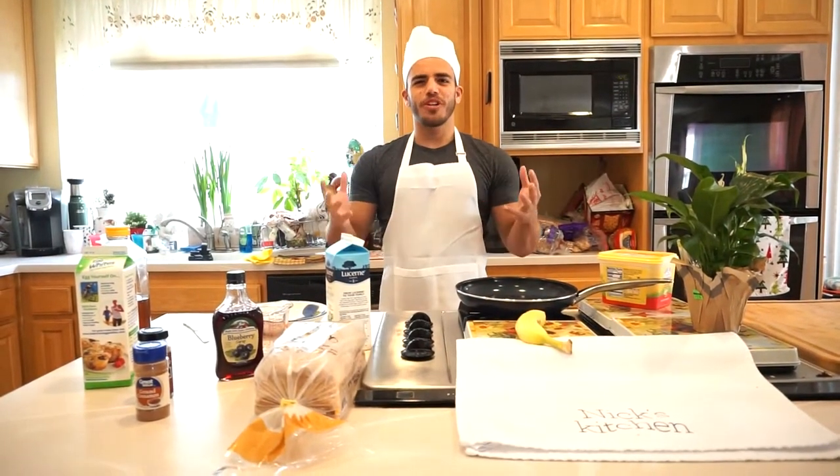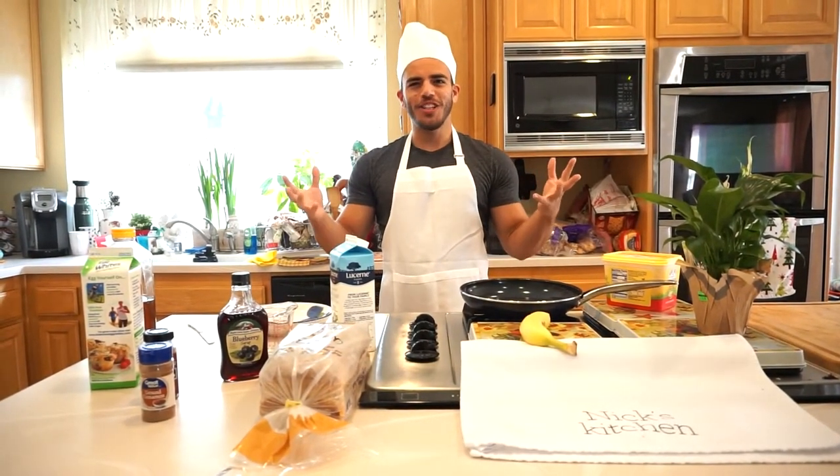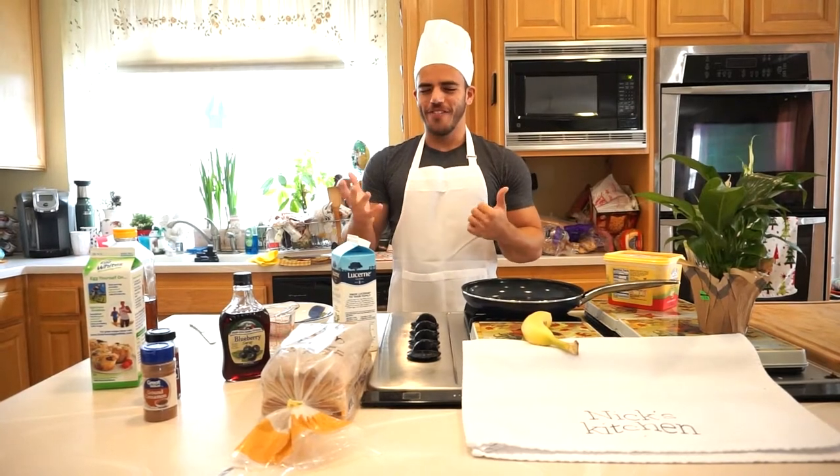Welcome to Nick's Kitchen and today we are going to be making French toast. Am I French? No, but hey, fake it till you make it.